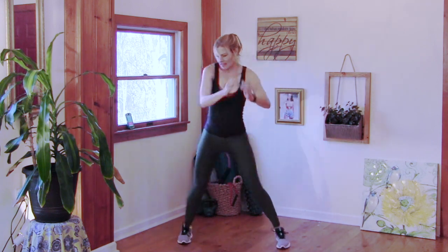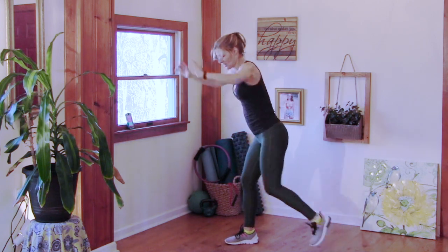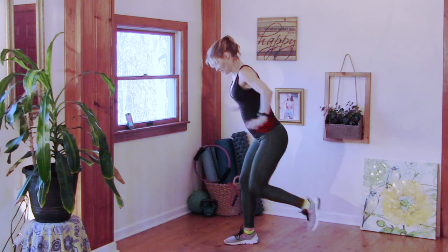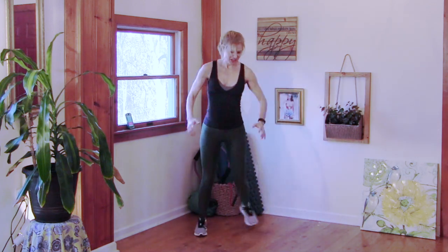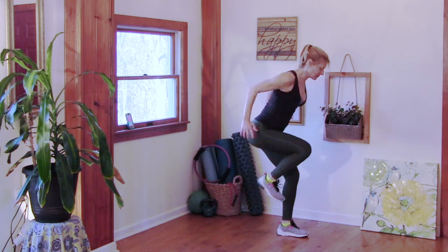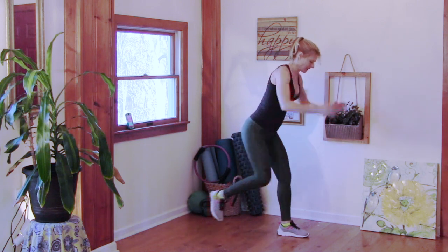Next up: knee drive, just like this. Step touch. Good, good. We'll do the other leg. Good. Step done.